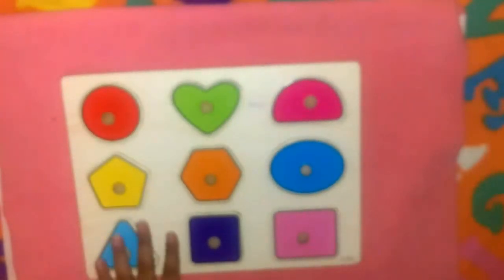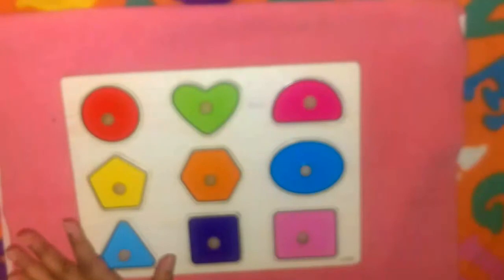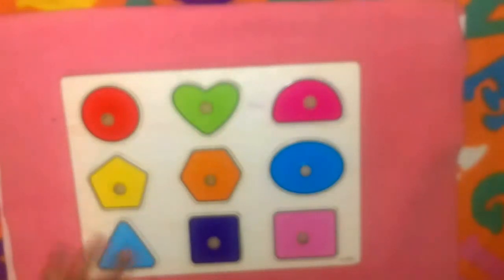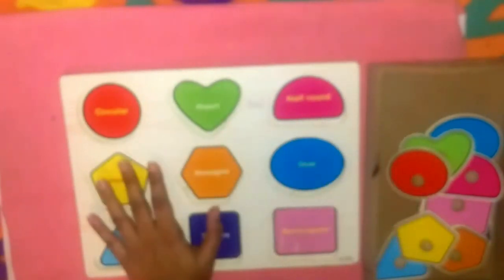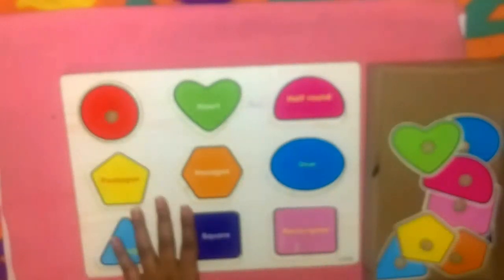We've included a new category this week: memory and logic — a much-needed category for a child's brain development. Today we have a shape puzzle. I'm going to give Azan all the shapes on the tray and he has to solve it. He already loves this puzzle and does it regularly. It's great for concentration and great for visual discrimination as well.